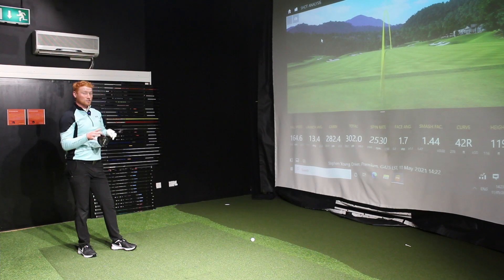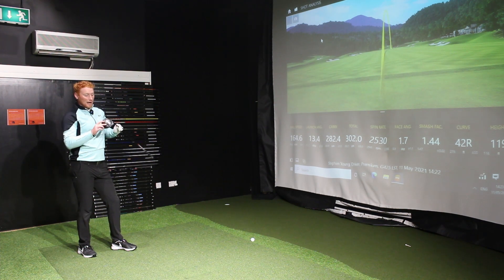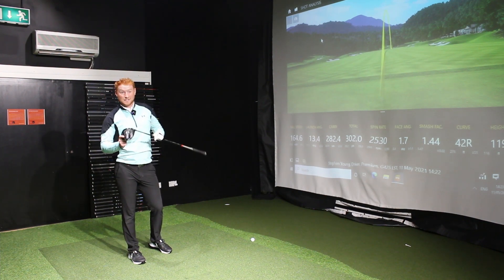Yeah, looks great, sounds great. I did struggle to middle that — very much a low toe, low on the face kind of strikes from me there. We might have a little look at a different setting towards the end of the video to see if we can get it dialled in a little bit better. But for now, let's move on to the SF Tech.